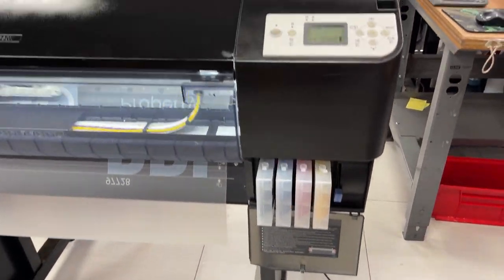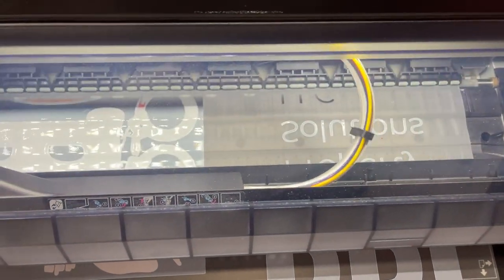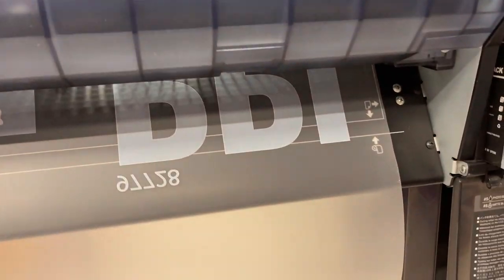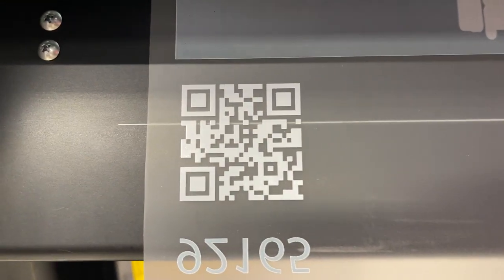Now we're testing it to see if it could withstand the torture test. This is a gradient white — but look at that white, that's so cool.